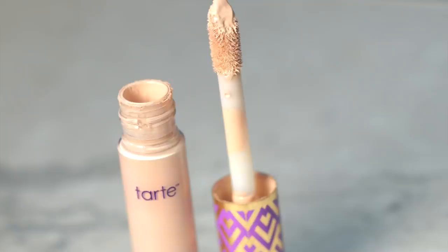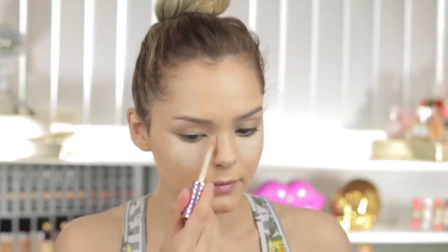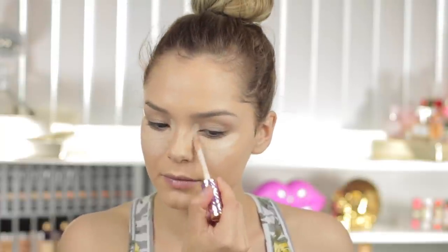For concealer, I'm going to be using my all-time favorite concealer — not just my favorite Tarte product, but my favorite concealer ever. I'm going to be taking Shape Tape in the shade Light and applying this where I normally highlight, as well as to conceal my under eyes. I'm just going to blend that in with a damp blending sponge.